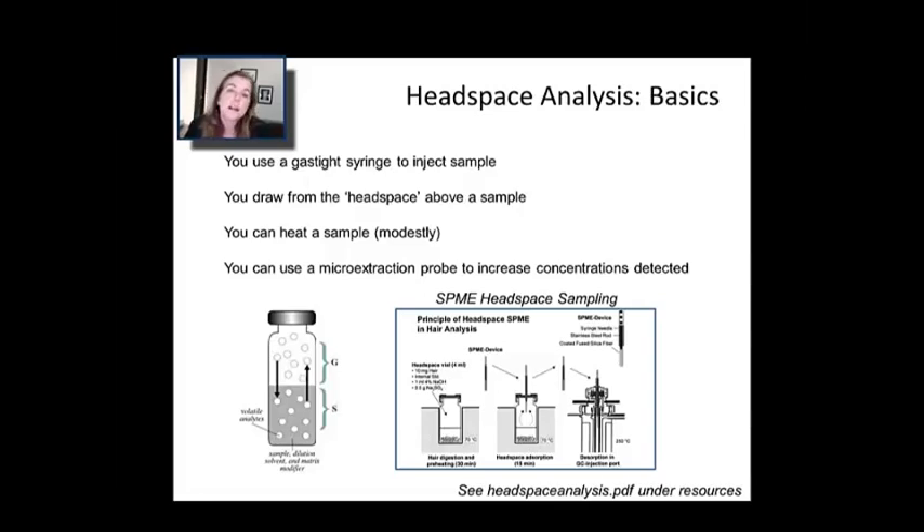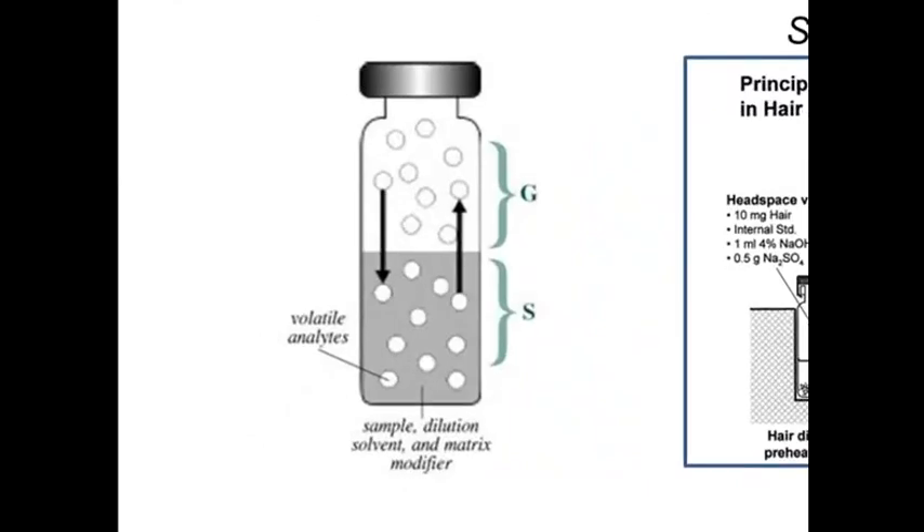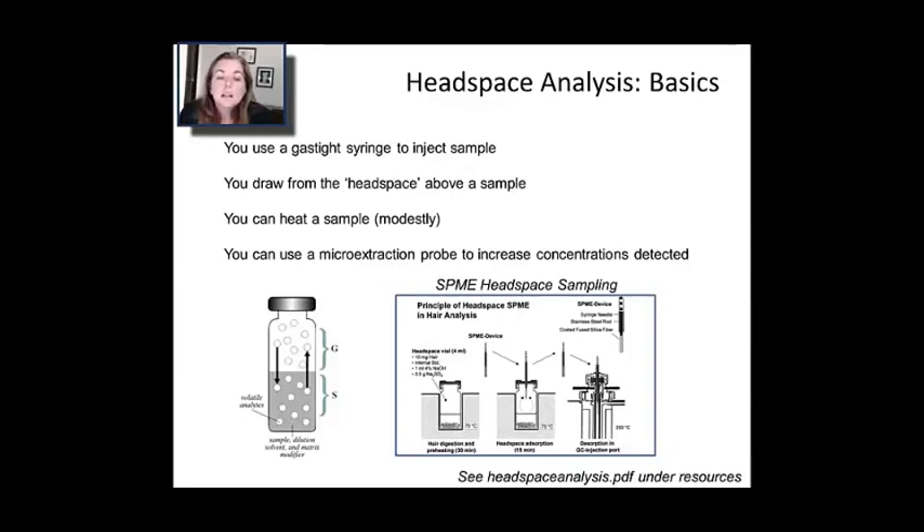I'm going to mention headspace analysis, partly because it's a very easy and clean way to get material into a GC that doesn't junk up either your sample introduction system or your column. What you do is cap a sample, and rather than directing liquid into the gas chromatograph, you inject the vapor that exists above the sample — the headspace. As you can see in this diagram, particularly if you add some salt to the solution, you drive out volatiles into the surrounding gas above the liquid. You take a sample of just that headspace with a gas-tight syringe, get a gas sample without using a heated block, and inject that vapor. The downside is a lower concentration since you're injecting a gaseous sample, not a pure liquid, but you get around all the problems from non-volatile impurities.